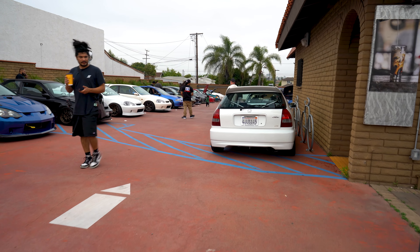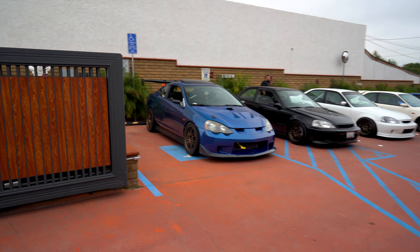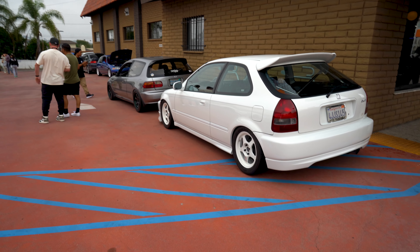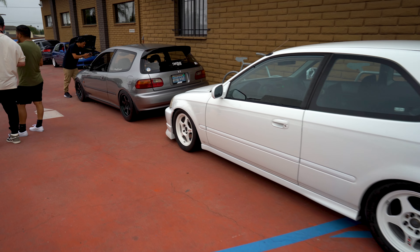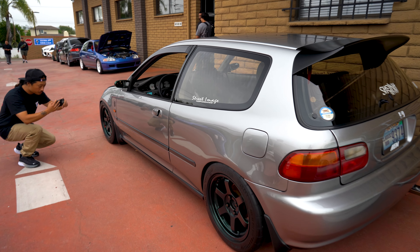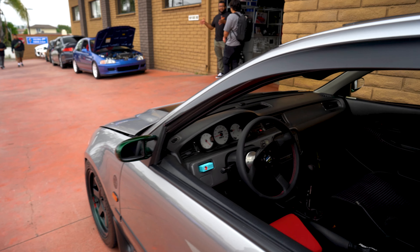Alright, good morning guys, welcome to another one. We are headed to Hatch Attack — it's hosted by Hatch Attack at 2:30 Cars and Coffee. We're gonna run through; there's a bunch of good cars in the parking lot. We'll show you guys what's here. As always, drop those comments, let us know what you think, and we're gonna get at it and have some fun.